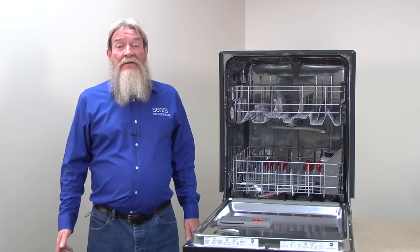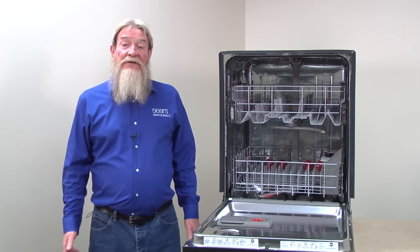Hi, Wayne here from Sears Parts Direct. Today we're going to talk about what to do when your dishwasher leaks.